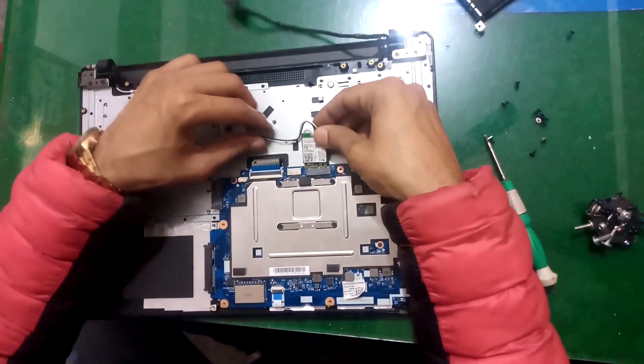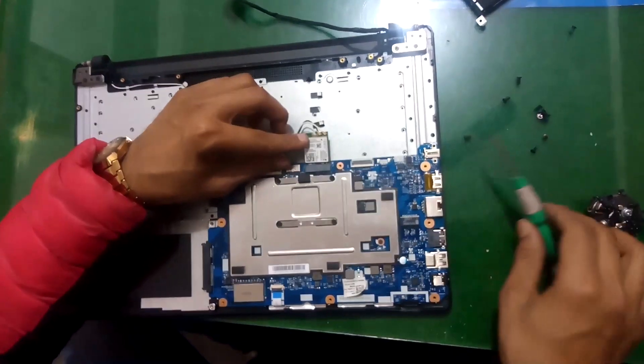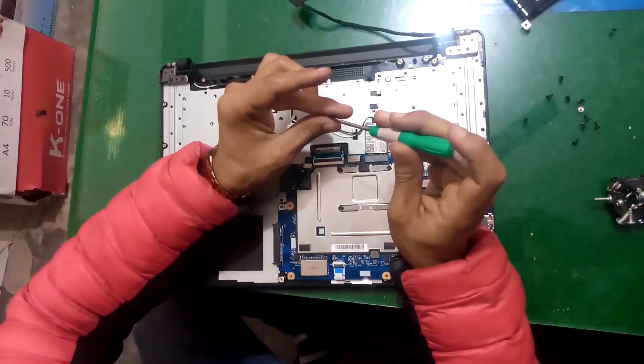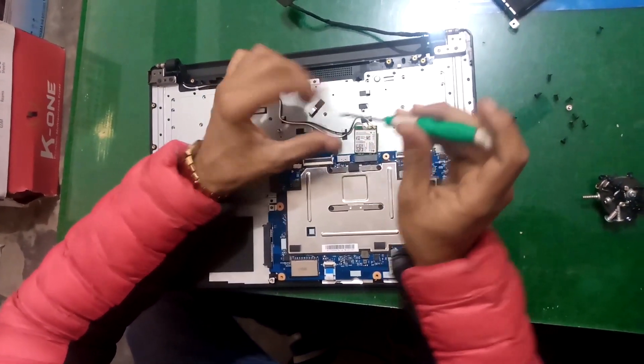Now connect the cable. Now connect the wireless LAN cable.